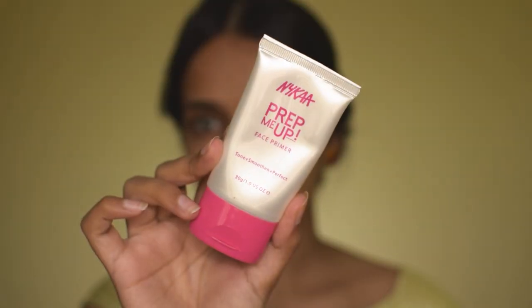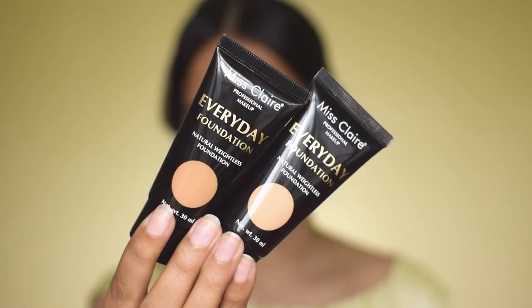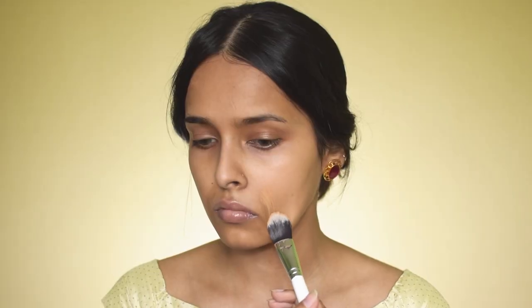We are going to create this look step by step, so it will be a helpful tutorial. Let's get started — the first step is to prime. I'm using a mattifying and pore-minimizing primer, the NYX Prep Me Up primer. I am focusing it on my T-zone. Apply primer in the areas where you have prominent pores or fine lines. This is a silicone-based primer, really good for oily or combination skin. Make sure you press it nicely into your skin.